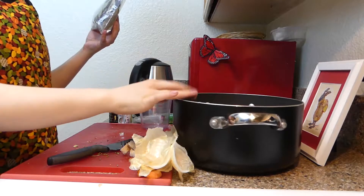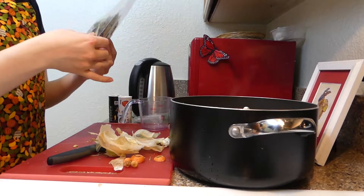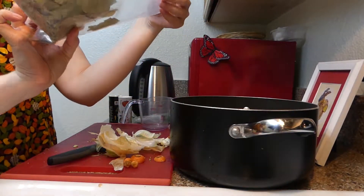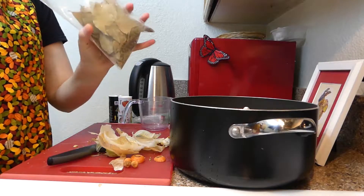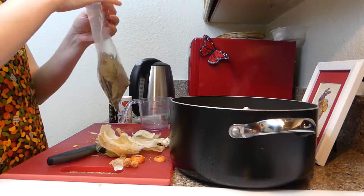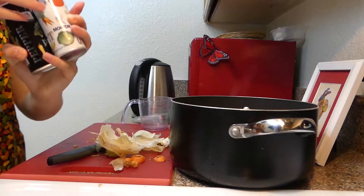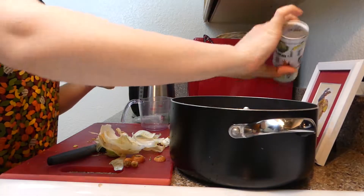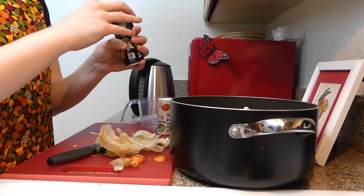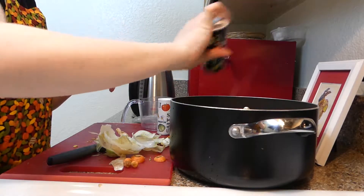For right now I'm just going to keep the seasonings really light until it has a chance to cook and think about itself for a bit. So I'm just going to put in two bay leaves — I got these from Amazon, oddly enough, and they've been really nice, good quality. So we're going to put two bay leaves in and then salt and pepper to taste. I've been trying to go a little light on the salt recently, so if you want to put more than I did, go for it. And for the pepper, just load up on that if you'd like, or if you don't like pepper, skip it. Totally up to you.